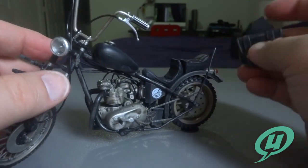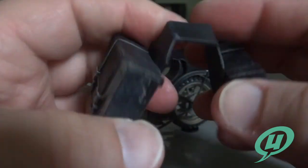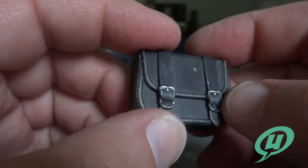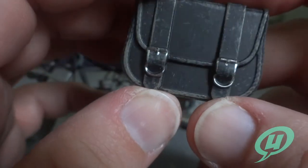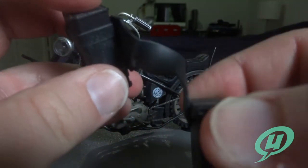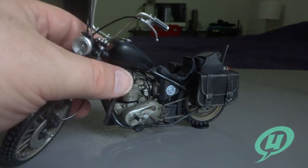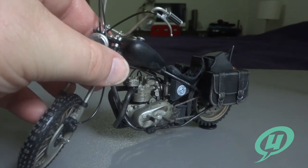You also get saddle bags. These do not open and are hard plastic held together with a piece of more pliable plastic. Very nice detail, some weathering, and very nice paint work on the silver buckles — the paint apps are amazingly clean for being so tiny. Mine's a little bent, but just bending it back it sits right there on the back. You could probably heat it up with a hair dryer, press it down, and it'll fit into place.